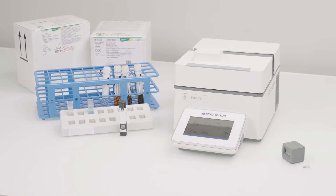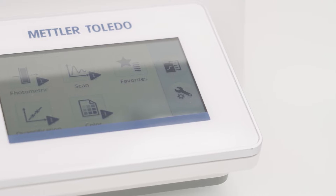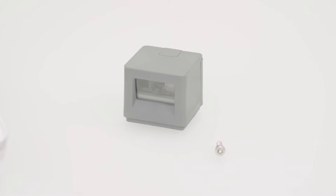Mettler Toledo's EasyPlus UV-Vis Spectrophotometers support SpectroQuant test kits. But there is no button on the screen? You can order separately the SQ-Kit reader from Mettler Toledo. In this video, you will learn how to connect it easily.